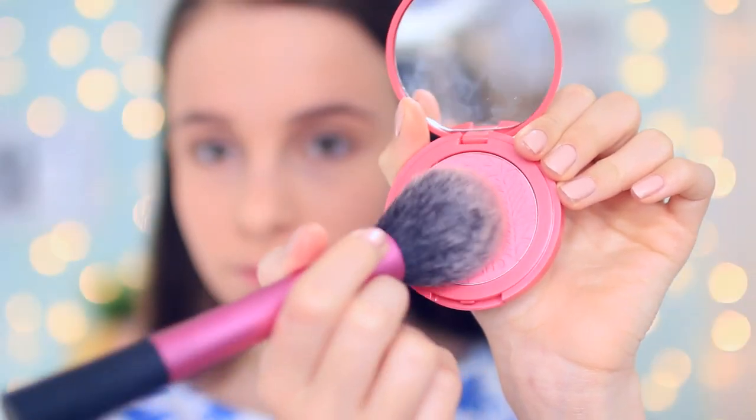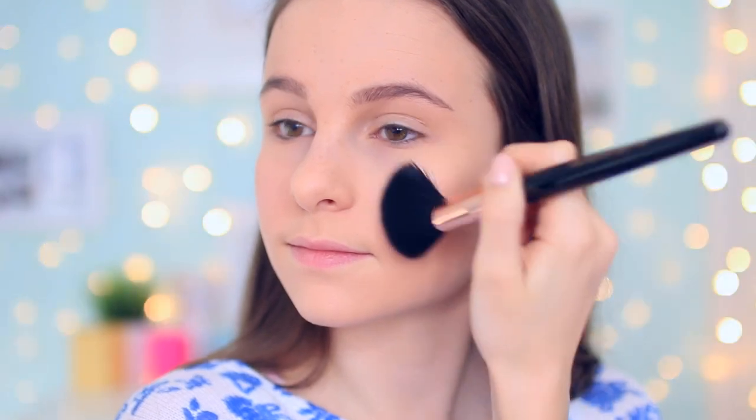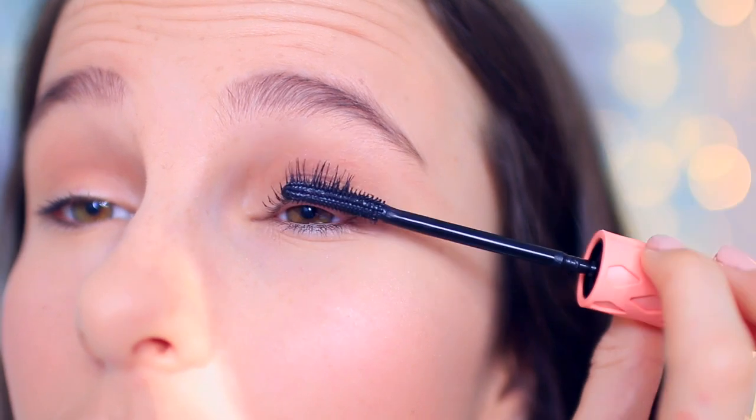For blush I'm using the Tarte Amazonian Clay in Fearless and just putting that on the apples of my cheeks, then highlighting with the Mary Luminizer and blending that out with a Revolution brush. I'm then taking the shade Hazelnut from the Too Faced Chocolate Bar palette and putting that in the crease — I'm obviously not very advanced with eyeshadow. Then I'm taking Roller Lash and applying that to the top and bottom lashes.